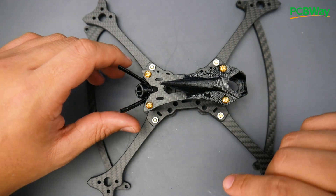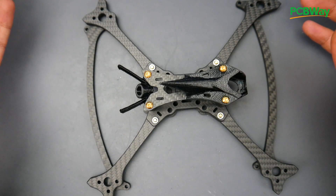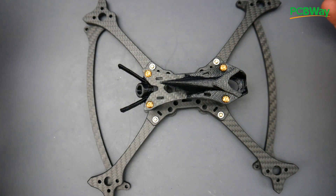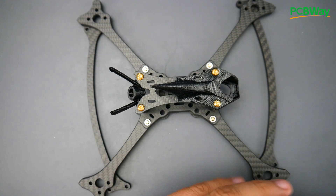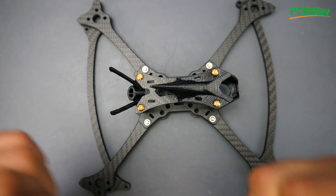The overall weight comes in at around 74 grams with everything included, which is really nice. I don't have the exact weight for the Caddx Vista variant, but it shouldn't be much more — probably three or four grams extra due to the taller standoffs and different 3D printed camera holder. Everything is linked below, I really hope you guys enjoyed it, and I'll see you in the next one — peace!